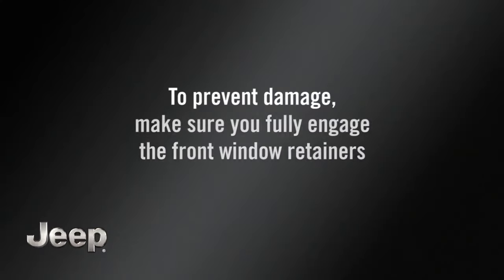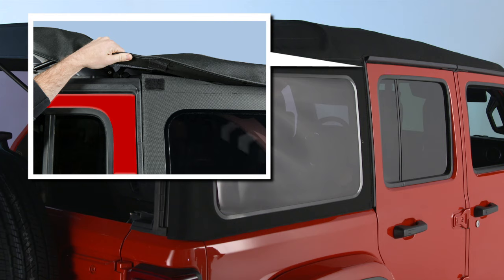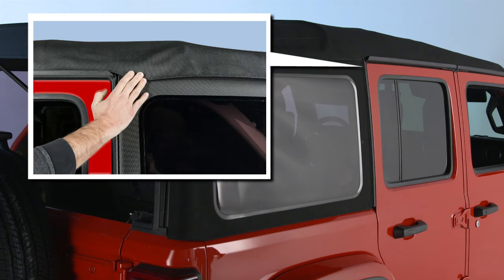To prevent damage, make sure you fully engage the front window retainers before driving again. Now, find the hook and loop fastener on the upper front corner of each quarter window and press down firmly to secure it.